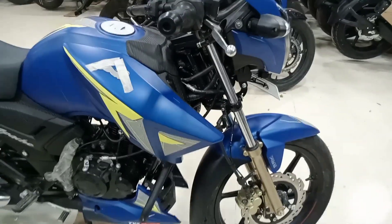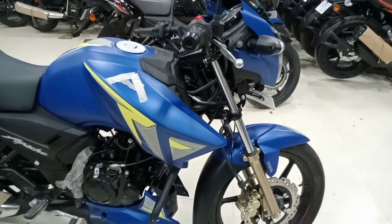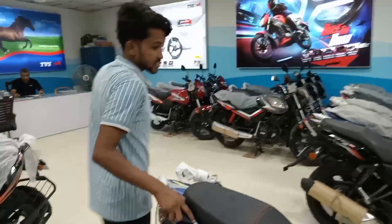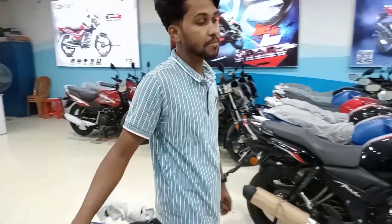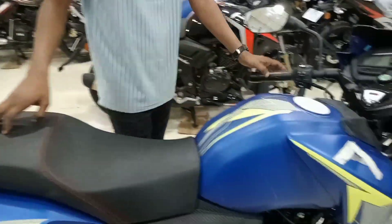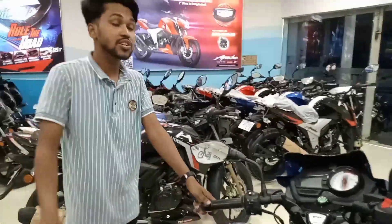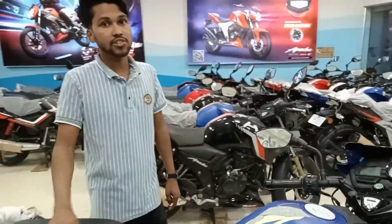I am the manager. Hello viewers. This is a limited edition of the TVS. It is called Neon Graphics. This is Neon Graphics — it is a limited edition.